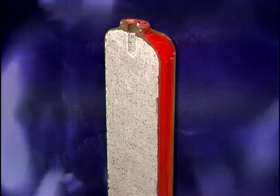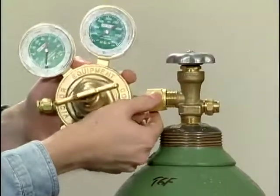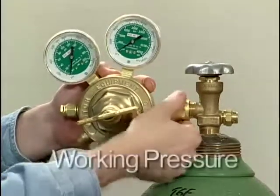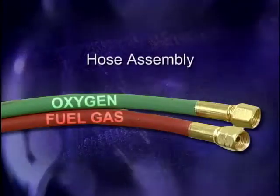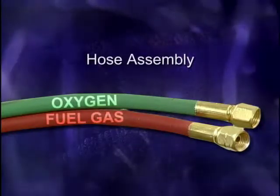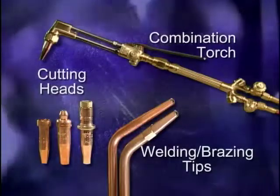Acetylene cylinders are first filled with a porous material, then acetone is poured into this absorbent material. The cylinder must always be upright while in use. A pressure regulator is attached to each cylinder. The regulators reduce the high pressure in the cylinders down to a usable working pressure. An oxyfuel system setup includes a hose assembly that consists of a pair of hoses molded together. The green hose is used for oxygen and the red hose is used for the fuel gas. The fuel gas fittings are left-handed to prevent the hose from being mistakenly connected to the oxygen side of the system. Oxyfuel torches that can be used for welding, brazing, and cutting are referred to as combination torches, designed to have either welding or brazing tips or a cutting head attached.